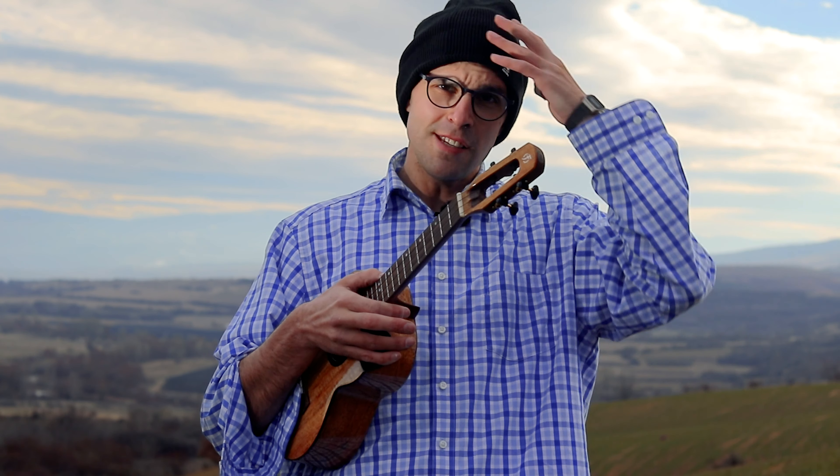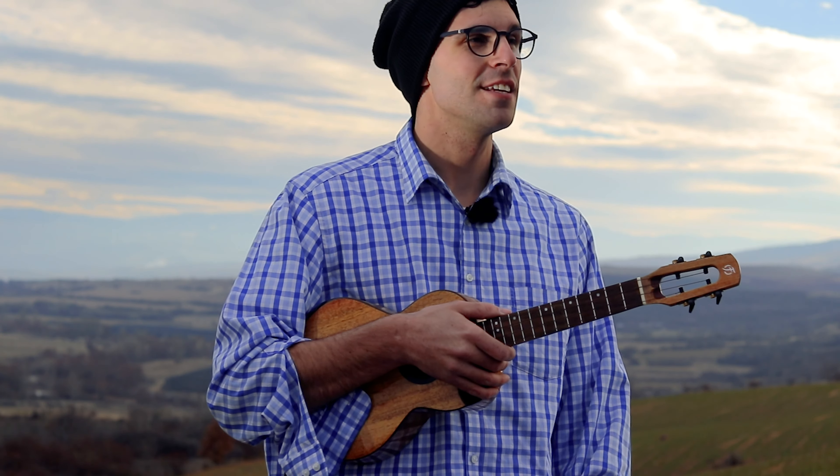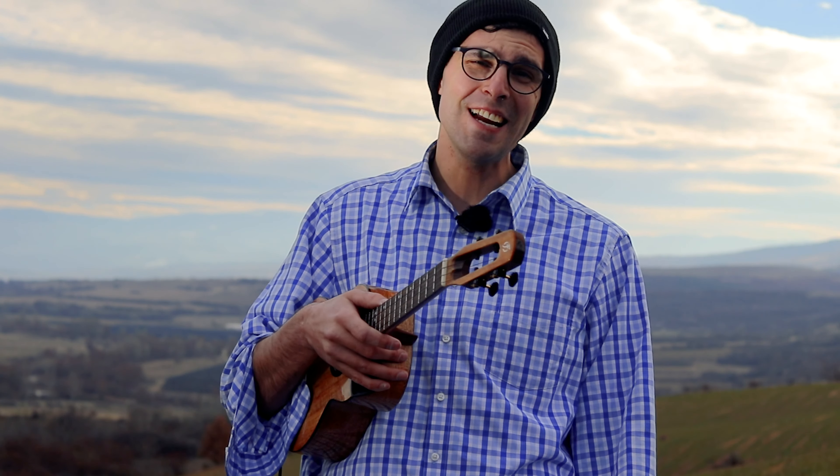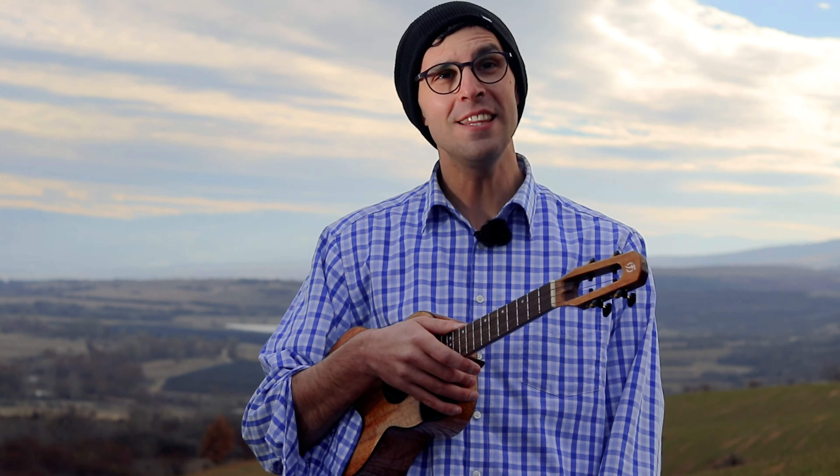Shocking Blue, right? Is it shocking? Is it blue? I don't know. But here it is — Venus, or 'She's Got It.' It's kind of a funky, dancey song. So here it is. Let's do it in the original key on a high G string hook, and let's see how to do this one.